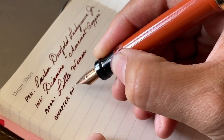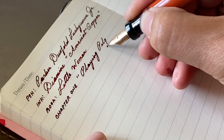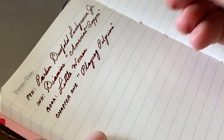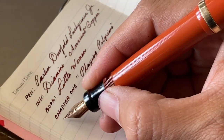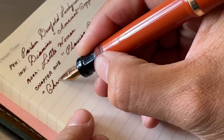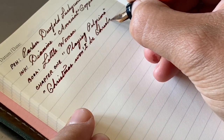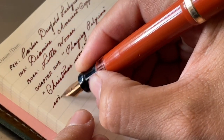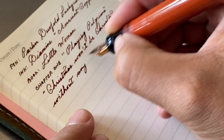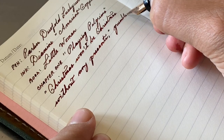The pen it's in is a Parker Duo Fold Lucky Curve Junior from the 1920s. The body is a Cardinal Red, although it definitely is more orange. I don't know if Cardinal Red was always more orange, or if Cardinal Red Ebonite always fades to an orange, but all the Cardinal Red pens I have from this time period are orange. It's a funny thing.